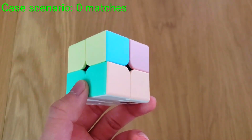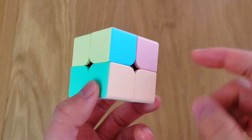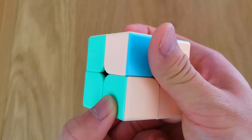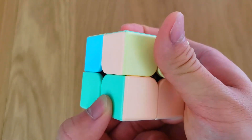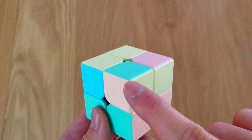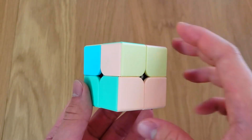When you have 0 matches, you need to make 1. So let's pick this corner cube and rotate the top until we have a match. Now we have a match — this one is green and pink, and this one is also green and pink. So now we have 1 match.